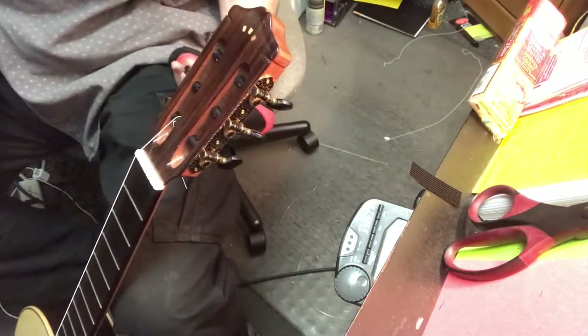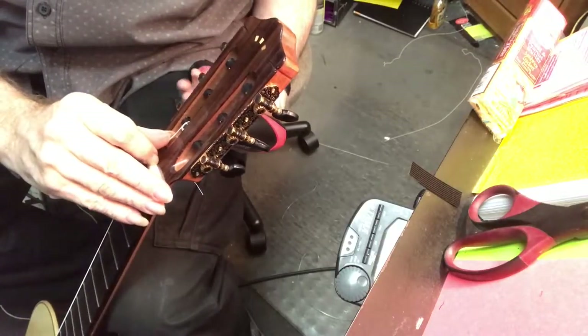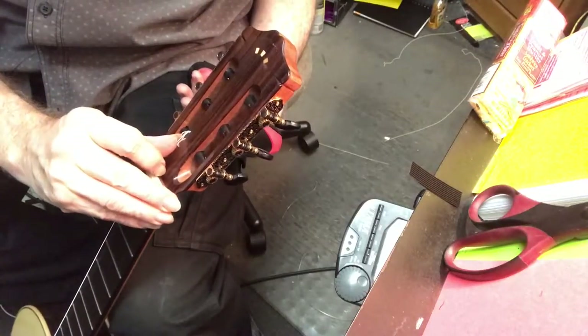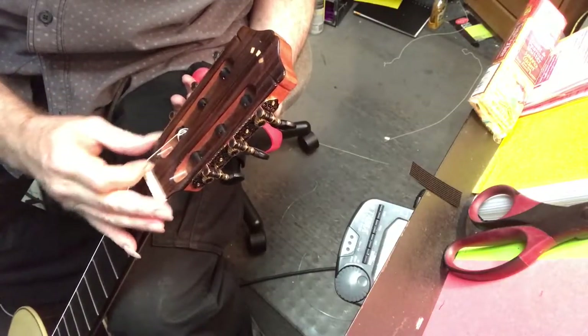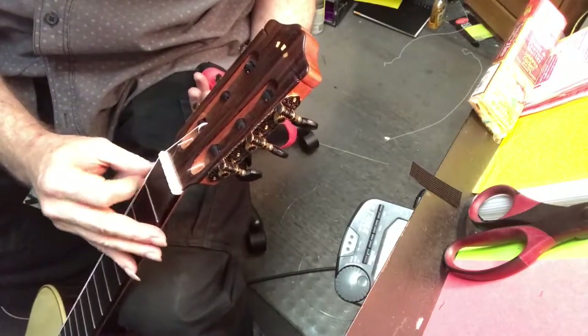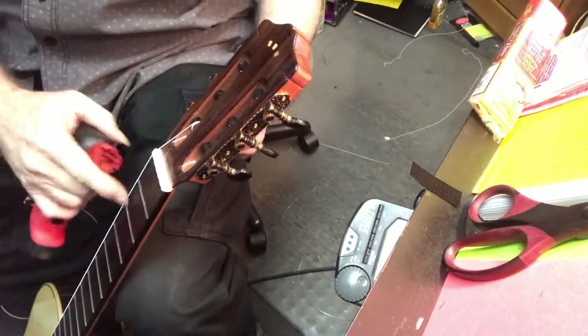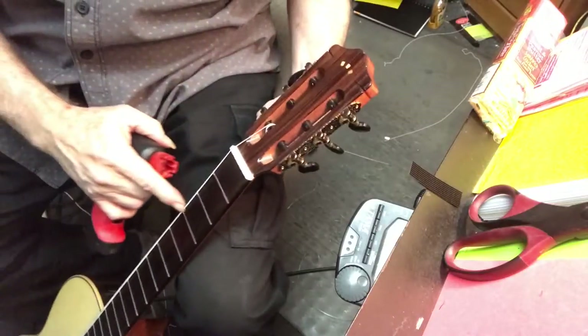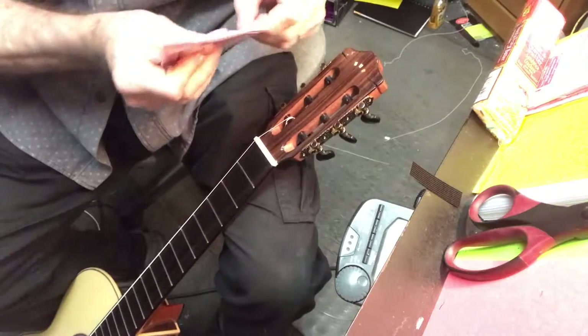Helps to have another guitar around. When you're coming around and you see the stringing, go to the inside. I'll show that a little bit more in detail. So the next string I'll show you a little bit more in detail about the bridge.